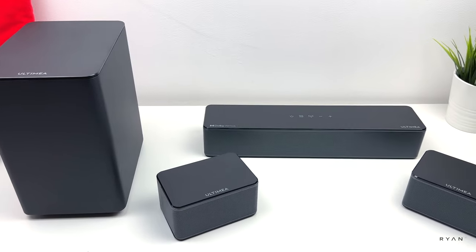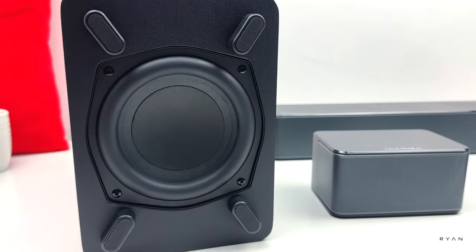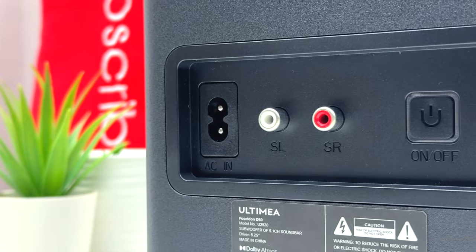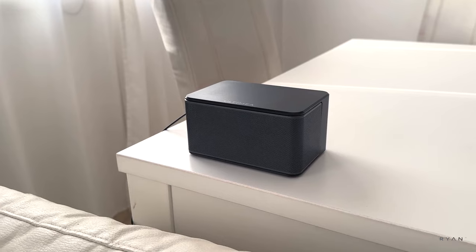Under $200, like we did with the previous model, we're going to start with a quick unboxing, a quick walk around, and then we're going to test everything. Guys, if you're not subscribed to the channel, please consider subscribing. Without any further ado, let's have a look at what's in the box and then we're going to test this baby.